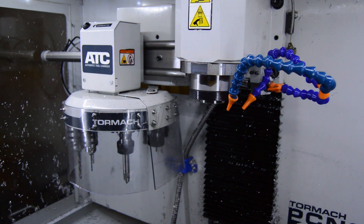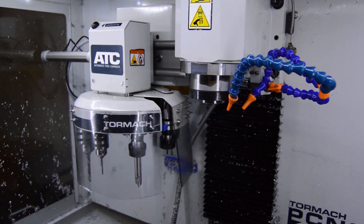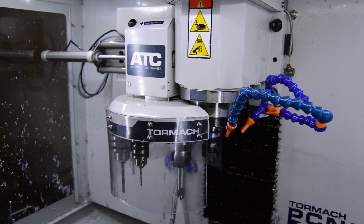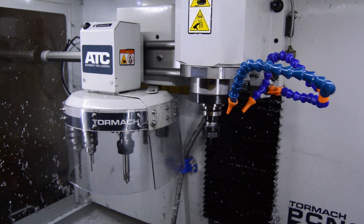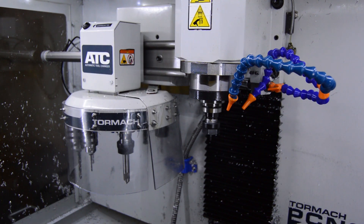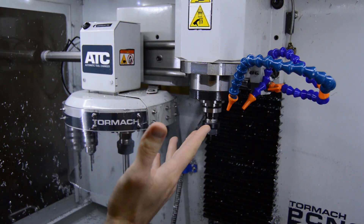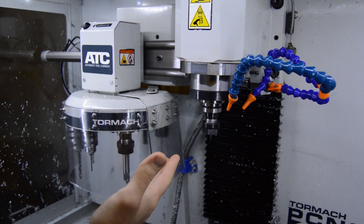So let's go ahead and load a tool real quick. There you go. These tool holding forks — I've had these in here for over 6 months now.